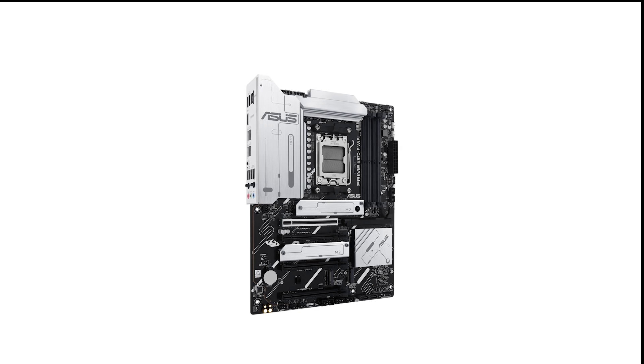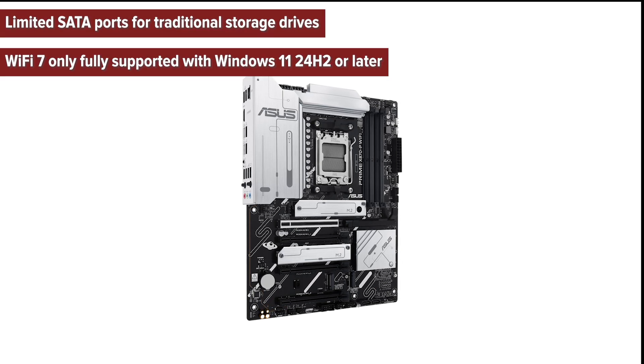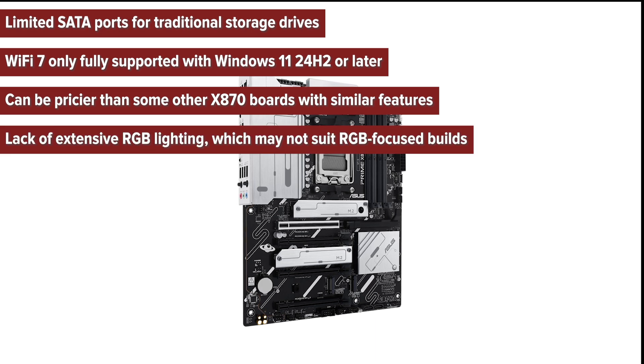What are the cons of the ASUS Prime X870P Wi-Fi? Limited SATA ports for traditional storage drives. WiFi 7 is only fully supported with Windows 11 24H2 or later. It can be pricier than some other X870 boards with similar features. There is also a lack of extensive RGB lighting, which may not suit RGB-focused builds.